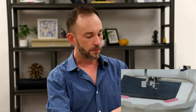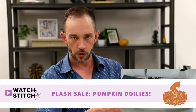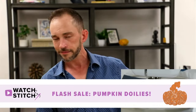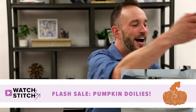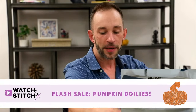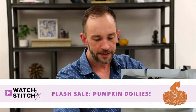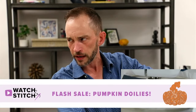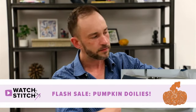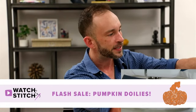While I'm re-threading this, I'm going to mention our flash sale. The pumpkin doilies is a flash sale today — you can go online and get it right now. 50% off. These are very simple projects. It's just water-soluble and thread, you just press go, let it do all the work for you, rinse it away at the end, and you can do whatever you'd like with these. You can stitch a bunch together to create placemats, table runners, put them on shirts, pillows, whatever you'd like.